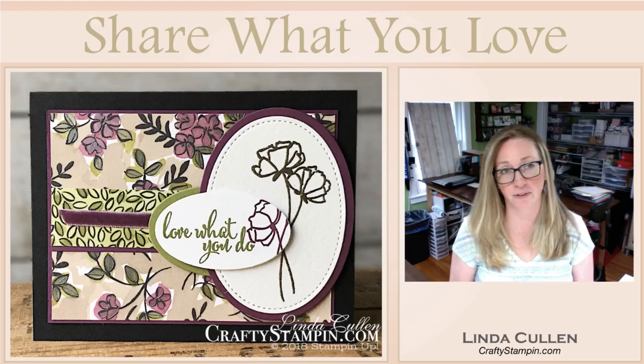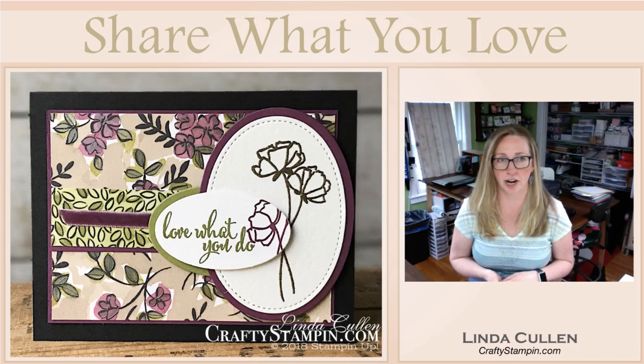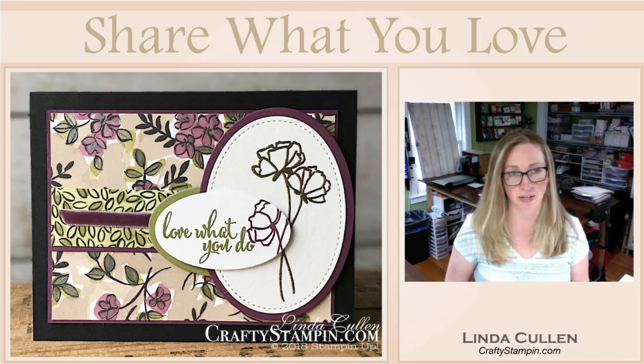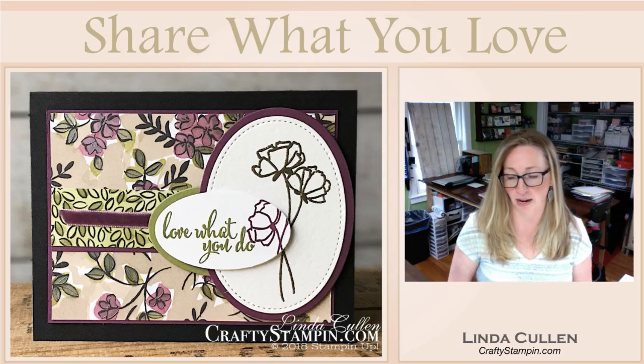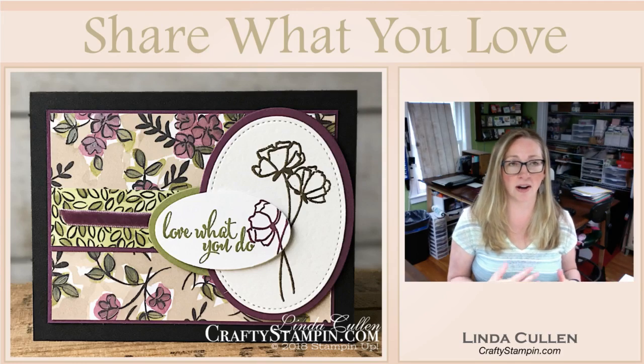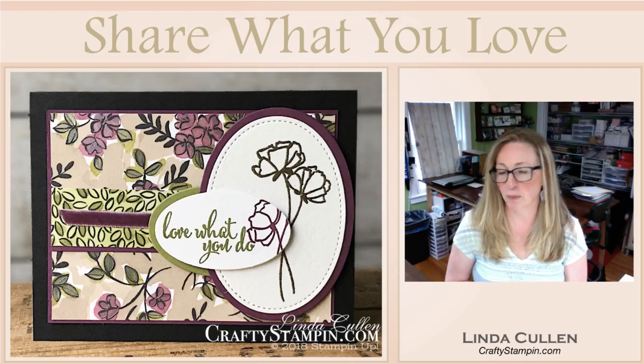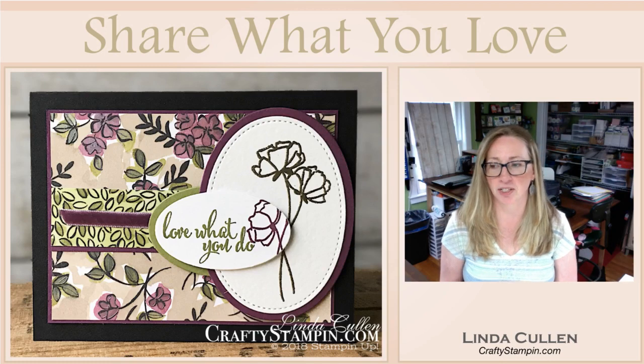This is a card — if you saw the Stampin' Scoop on Tuesday, you might have seen this. This was my share that I did for Tammy's swap. So I was going to show you how I did this today. I'm going to use my Stamparatus. I have not used my Stamparatus on any Coffee and Crafts yet, so I'm going to pull it out for today. We'll see how I do — see if I can keep from breaking my magnets.